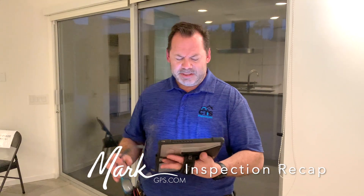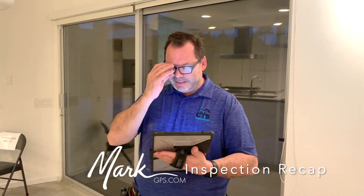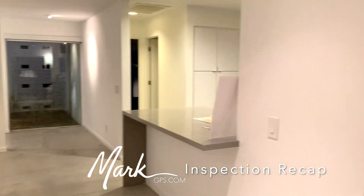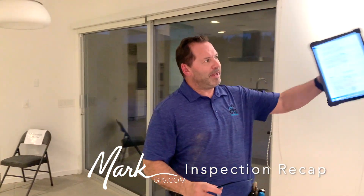On the exterior, there's an outlet on the north patio east wall that's not GFCI protected. Also, there are four light fixtures on the south patio that aren't working — it's either bulbs or a fixture issue. I note it to cover all bases in case it's a bad fixture rather than just bulbs.